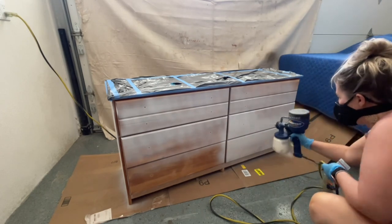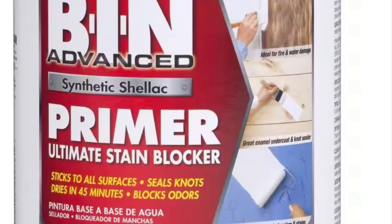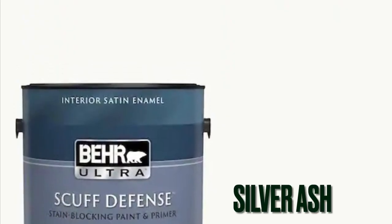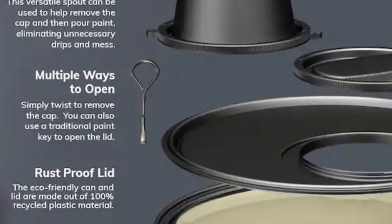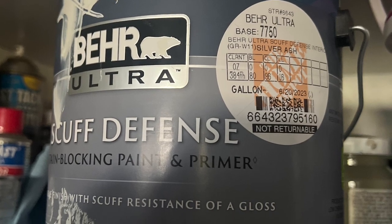Can you believe I forgot to video me using the spray gun with the actual paint? I did two coats of paint after the primer had dried and the coverage was really, really good. I used Behr Ultra, the Scuff Defense brand. I know it says it already has a primer in it, but I primed anyway because I wasn't really sure what this wood was going to do.